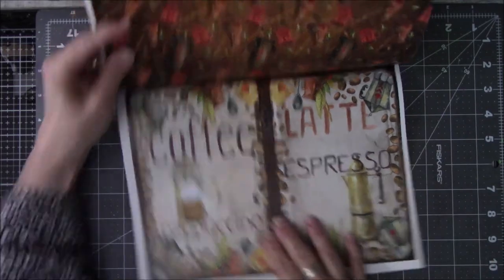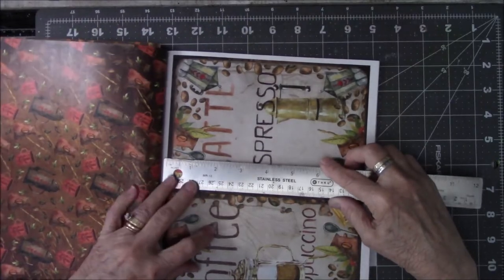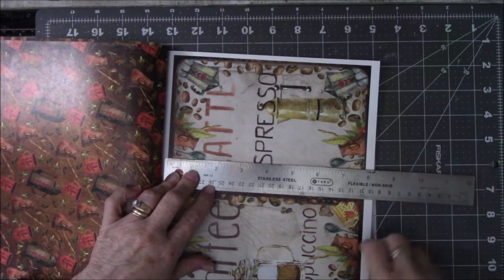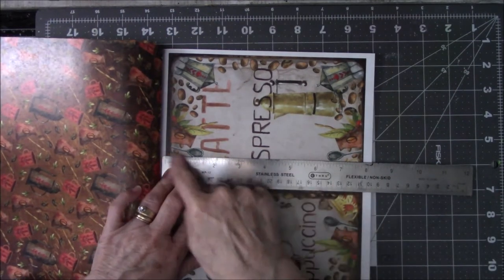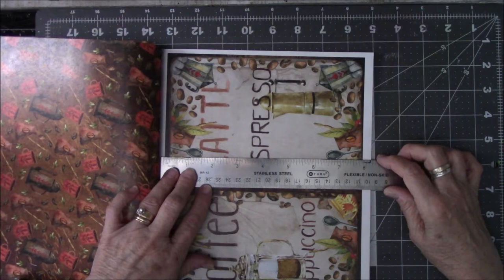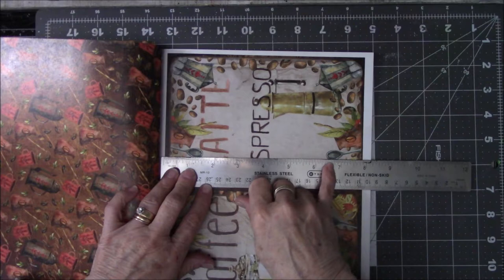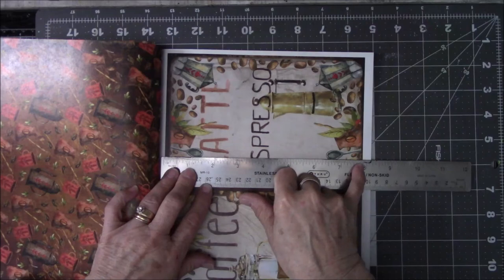I need to measure this. Since it's going to be a Coptic, I've got to go find some chipboard of some sort. This is nearly seven and three quarters long, so I probably will make the length of the book eight inches or just a smidge less than eight inches. That's seven and seven-eighths.